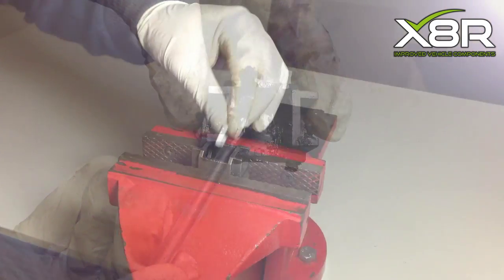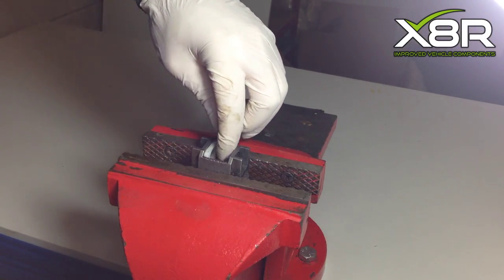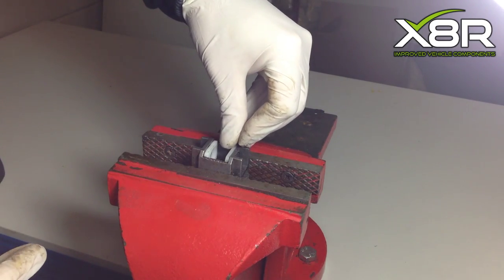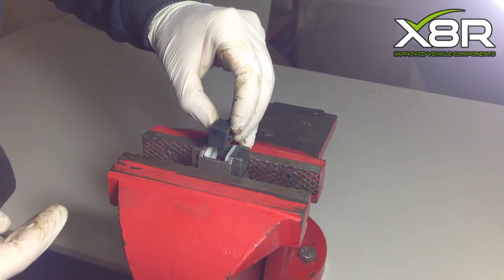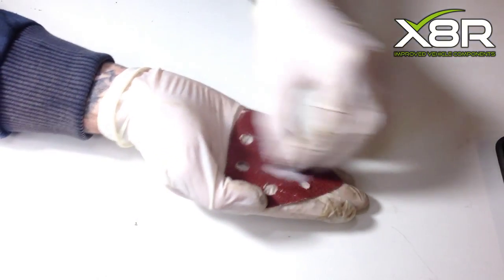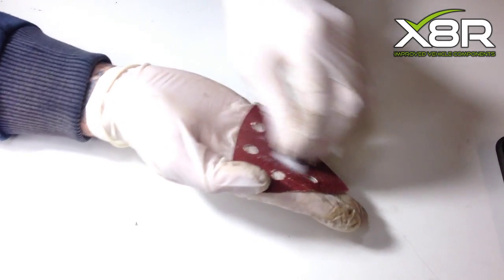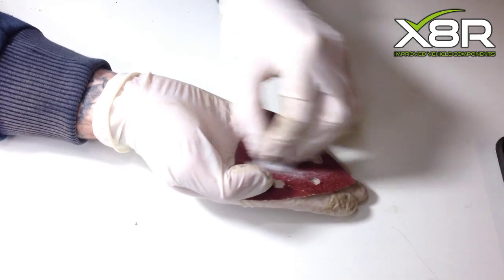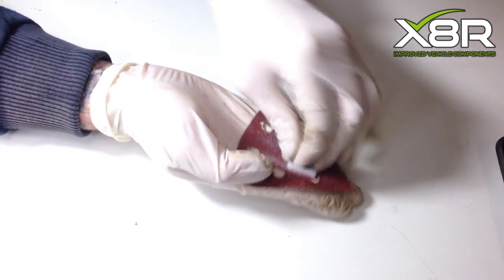Now, with the old parts of the bushes removed, it's time to fit the new bushes. Slot the new bushes in and slot in the threaded part. At this stage it will not fit — the bushes will need slight adjustment. With 80 grit sandpaper, sand down the bushes very slightly all around them, sanding equally on each side, on both bushes.